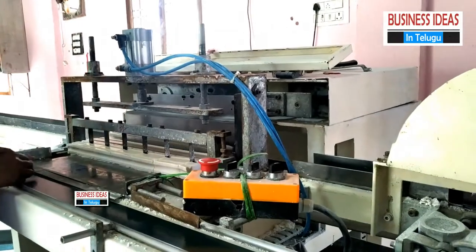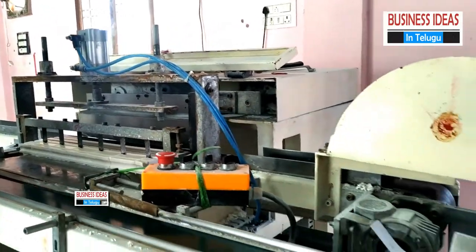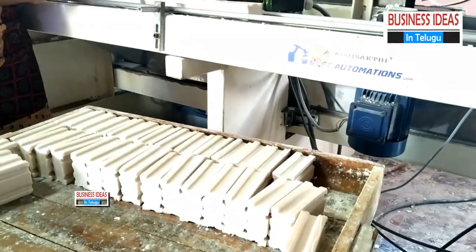This is the cutting machine. We will cut the whole soap size. We will remove the blades. We will adjust the surface.